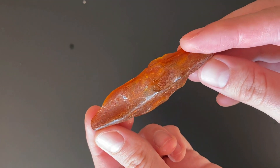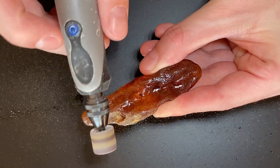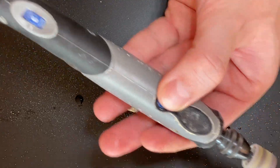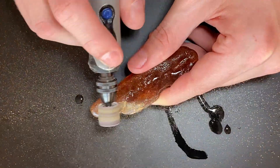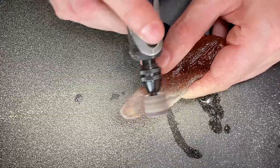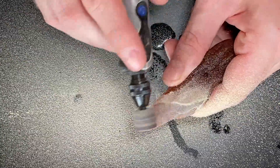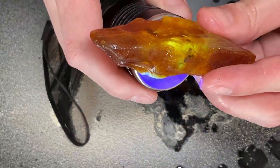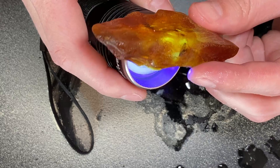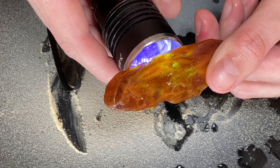Quite nice color to be honest. Trying to keep track of the insects to not damage them in any way. Basically in the middle, all of them on this side — the other side will be a piece of cake, with the exception that there's a bunch of holes.